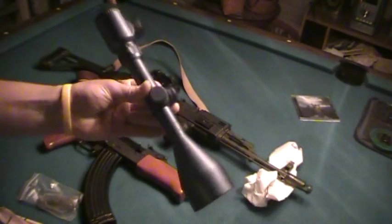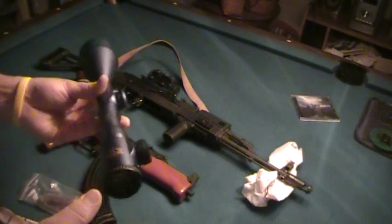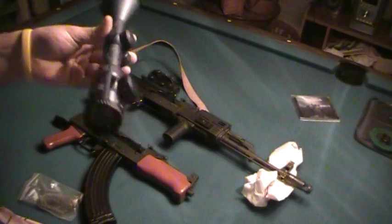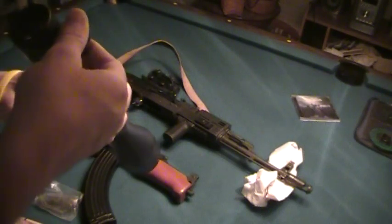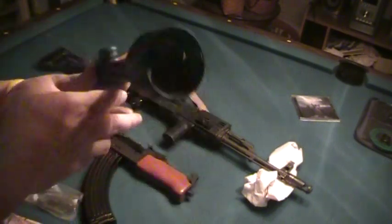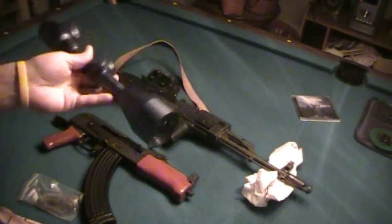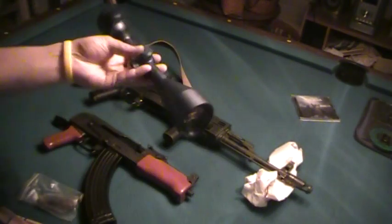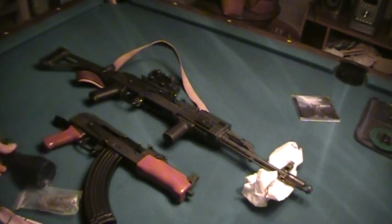I'm planning on using a scope here — the NC Star 3-12x56. It has illuminated reticles and a pretty big objective lens. I'm planning on putting the scope mount on and sighting it out for a good distance. Then with my red dot I have on it, that's going to be my close range sight.